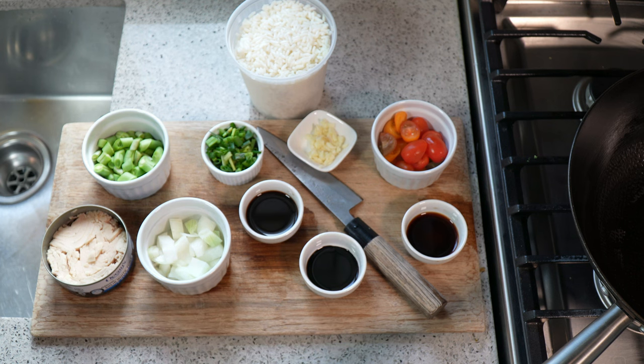So this is a quick, quick, quick lunch — tuna fried rice. Yeah man.